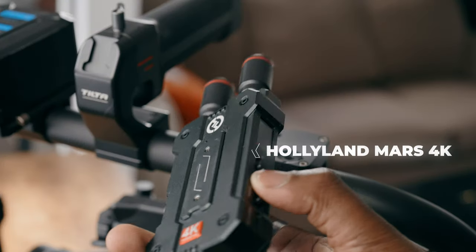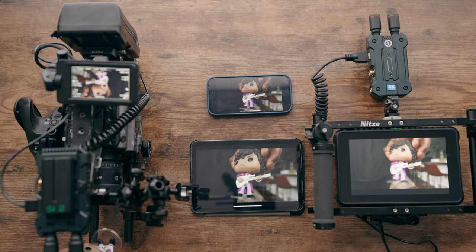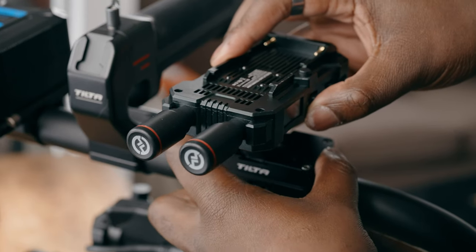There is one problem with using the Raven Eye: the HDMI cable doesn't reach up into the Sony FX6. You can still use force motion control, but you won't get any signal via your iPhone. This is where the Hollyland Mars 4K comes in — it can connect to multiple devices, specifically one monitor and up to two iOS devices. I could use this with my Hollyland Mars M1 and hand that off to a first AC so they can see the image in 4K and use force motion control at the same time.